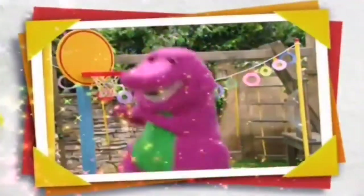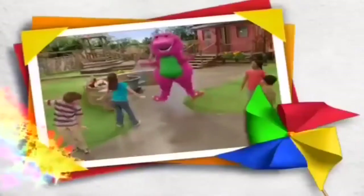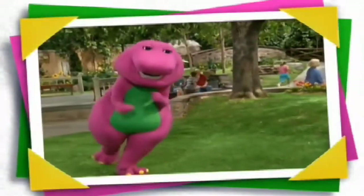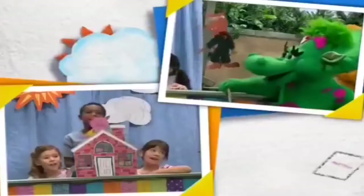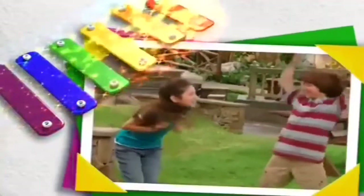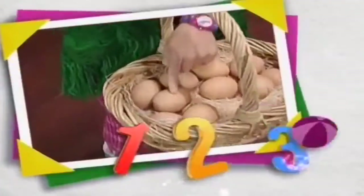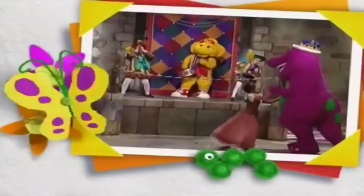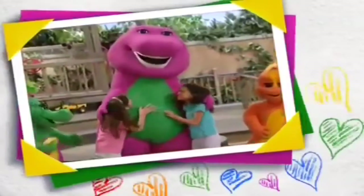Dinosaur! A-B-C's and 1-2-3's and how to be a friend. Barney comes to play with us whenever we may need him. Barney can be your friend too if you just make believe.